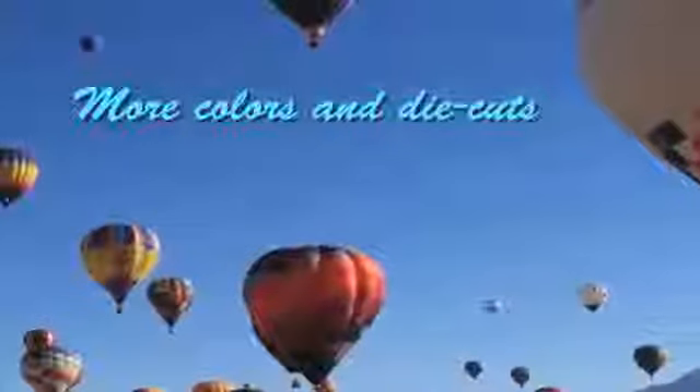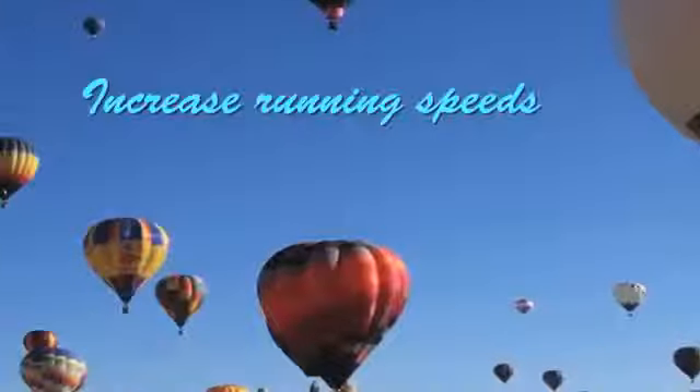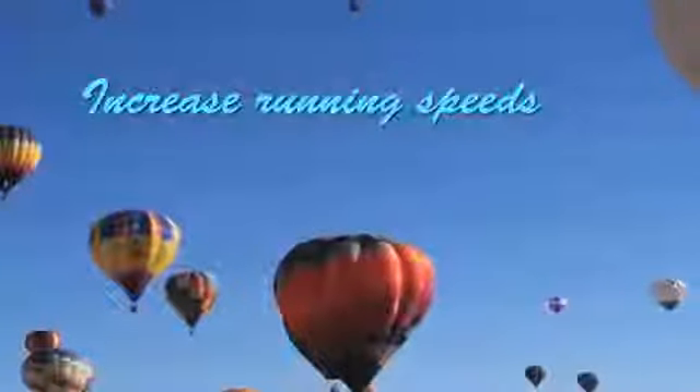As an upgrade, the Servo 3000 improves press performance with faster running speeds, better registration, and reduced running waste.